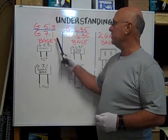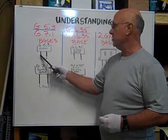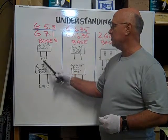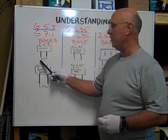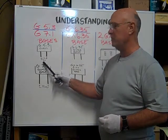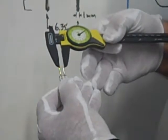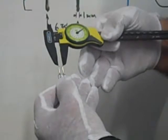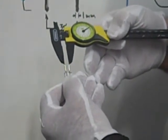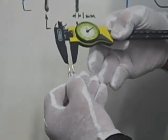We're going to talk about first the G5.3 base. It's a two-pin base coming out of the glass bottom of the halogen bulb, and the 5.3 indicates the distance between the pins in millimeters — 5.3 millimeters center to center.